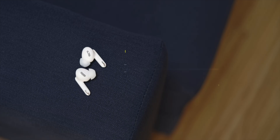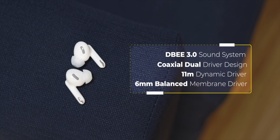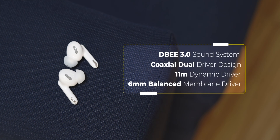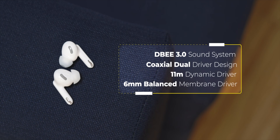The design of the Oppo Enco X is definitely premium and nice. Now for the important factors — first up, sound quality. The Oppo Enco X have Oppo's new DBEE 3.0 sound system, which comes with a dual coaxial driver design: an 11mm dynamic driver for middle and low frequencies, and a 6mm balanced membrane driver for high frequencies.